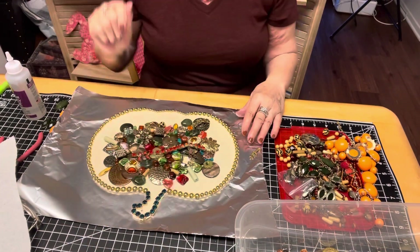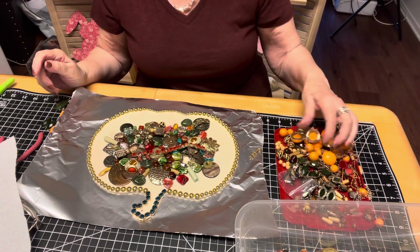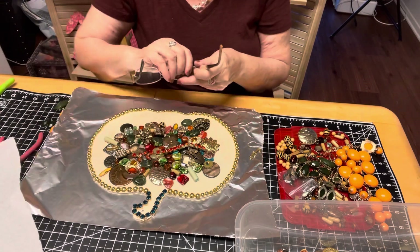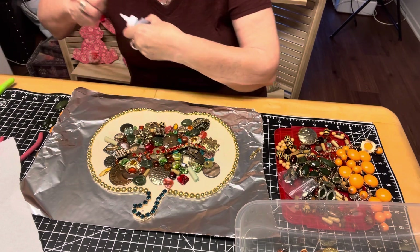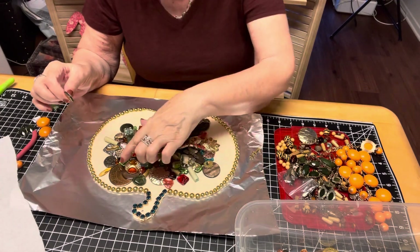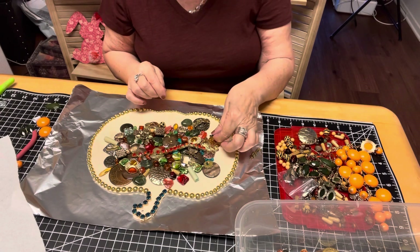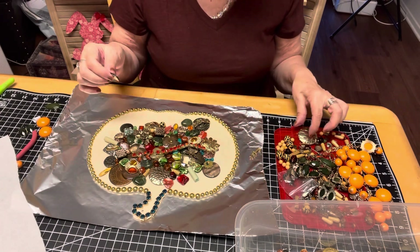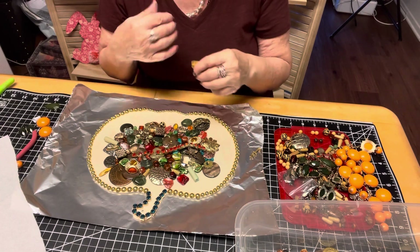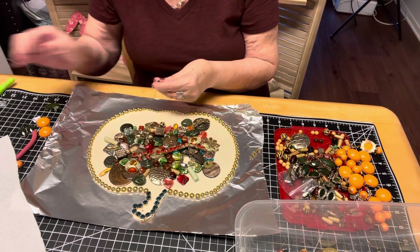By the way, the necklace I am wearing was made by Susan Ironsight — she does a beautiful job, check out her channel. So I'm going to lower my camera and show you. I slaughter jewelry sometimes if it's a particular color and will tear it apart and use it. What I like to do is the 3D effect, which means I put a lot of these flat pieces down and then put something on top of them, like this. That way there's that 3D effect.